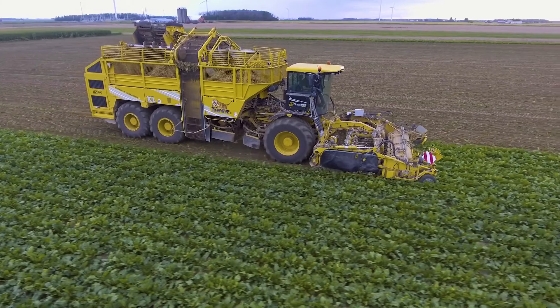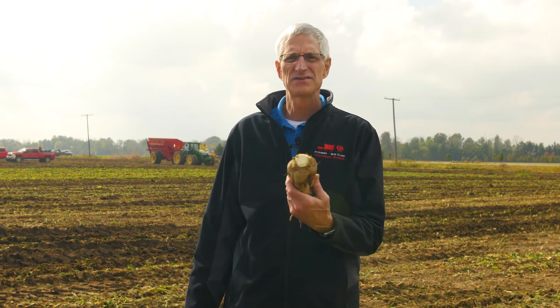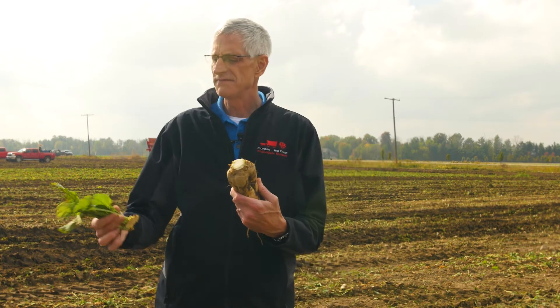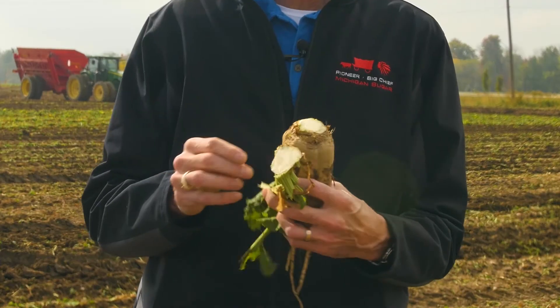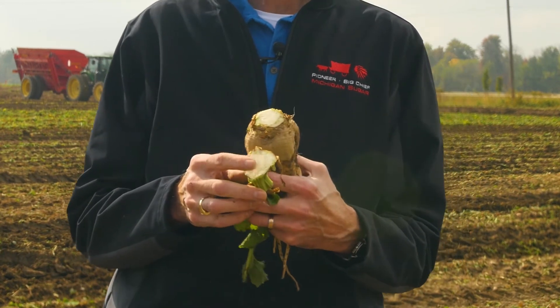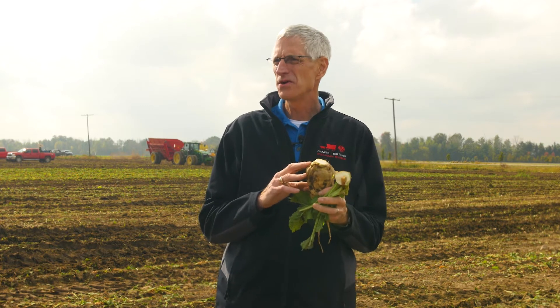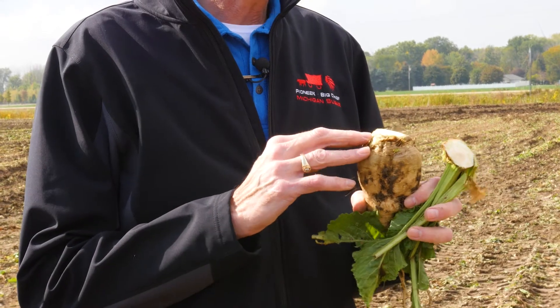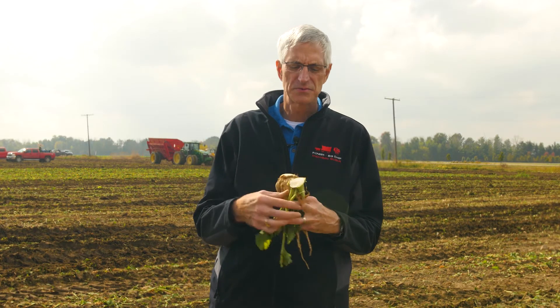Some of our growers have self-propelled harvesters which have scalpers on them for the defoliation phase of harvest. A scalper goes through and actually takes the scalp right off the beets. A scalp has the leaves intact and part of the crown. Generally, what we recommend is to leave as much of the crown as you can in the field where it won't hurt your yield, but the most impurities of the beet are in the crown. So if we're having a lot of crown material with leaf material, we could actually improve our sugar content if we left some crowns in the field.